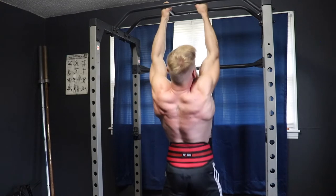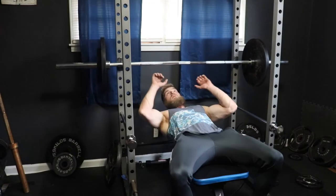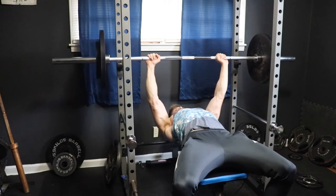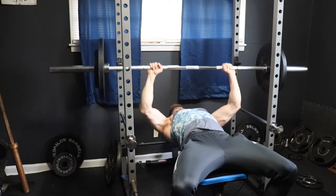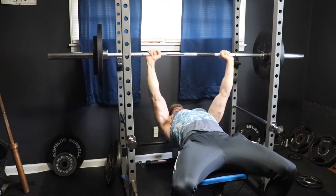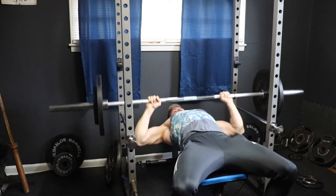Next we have the flat bench press. This is simply just for more chest hypertrophy, and you're going to perform three sets of eight to 12 reps. For the rest time, all I'm resting in these clips is 60 seconds, so that's going to make it way more challenging and it's going to create a lot more metabolic fatigue, which can help with muscle growth.